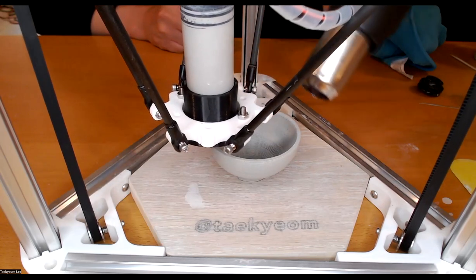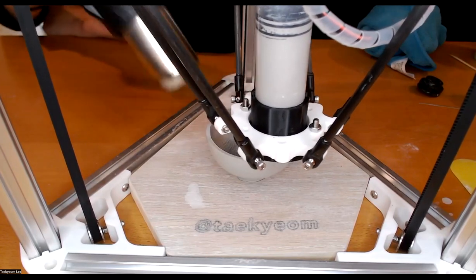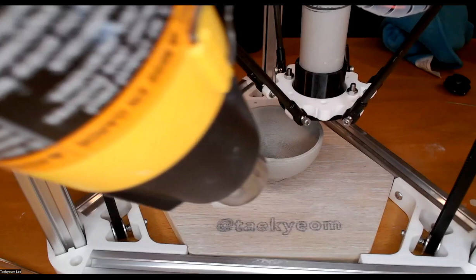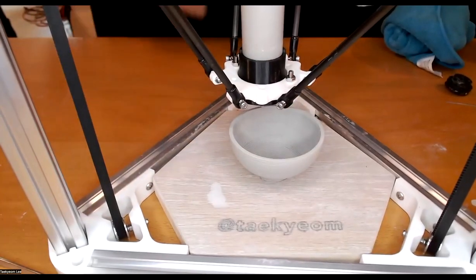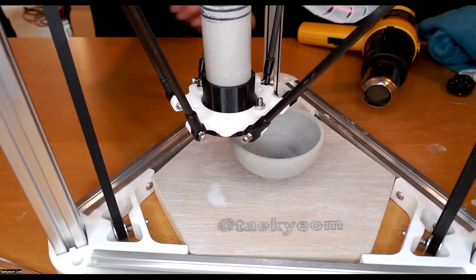You need to keep moving the heat gun around so that one part is not going to dry too fast and start warping. I just took the camera off. This end is really hot, so make sure you are not touching it.